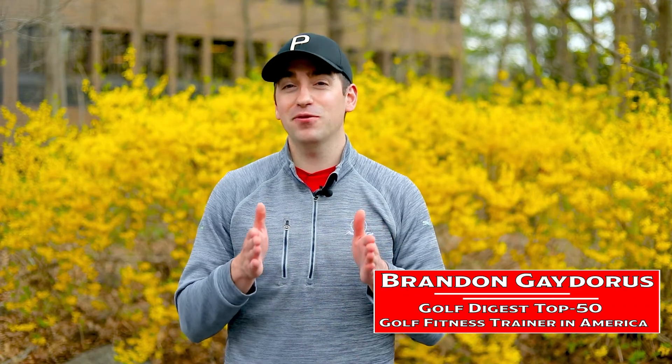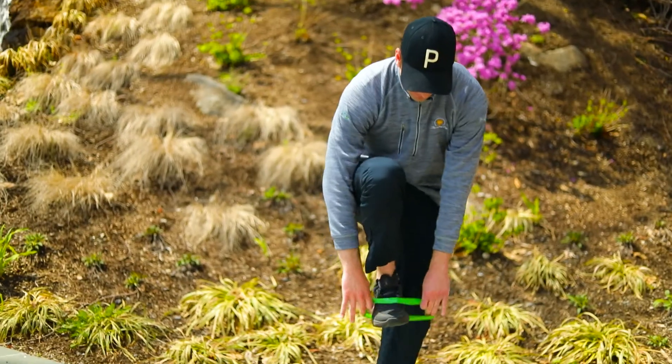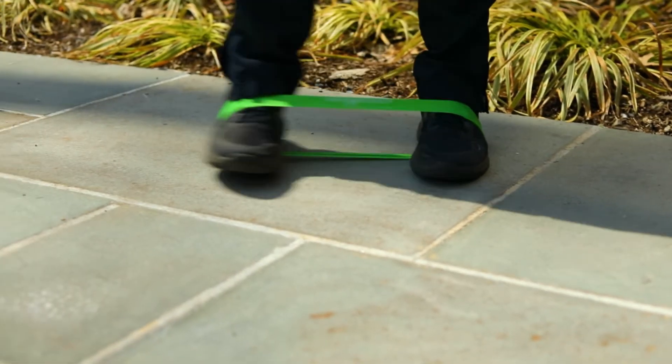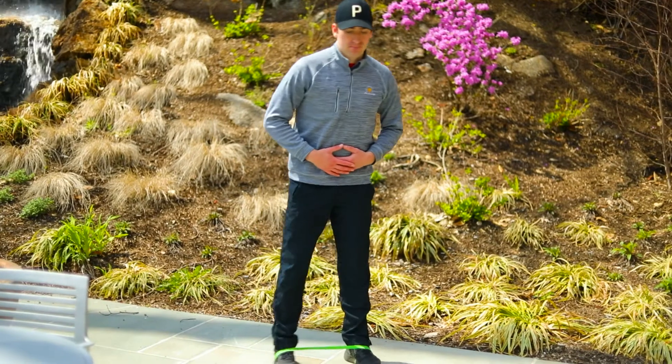Place a mini band around the middle of your feet and keep your feet facing forward the whole time. From there, keep your legs straight and step to the side. Go five reps to the side and then five reps back the other way. Repeat that down and back for a total of 10 reps each side.